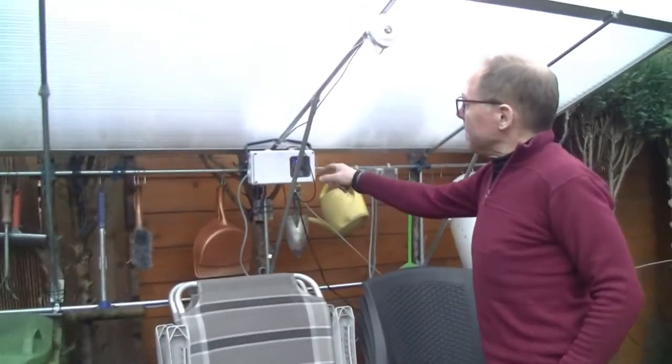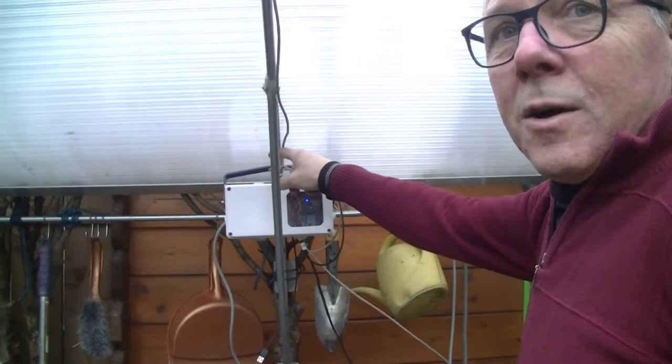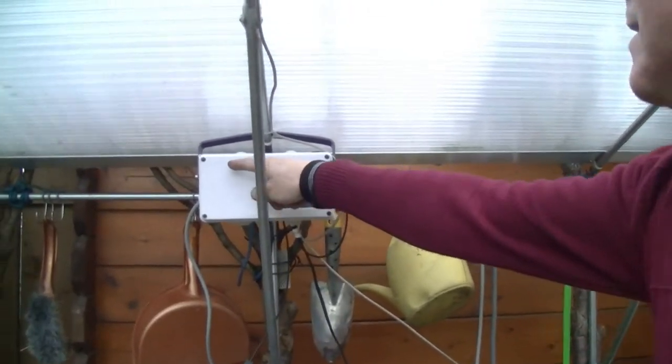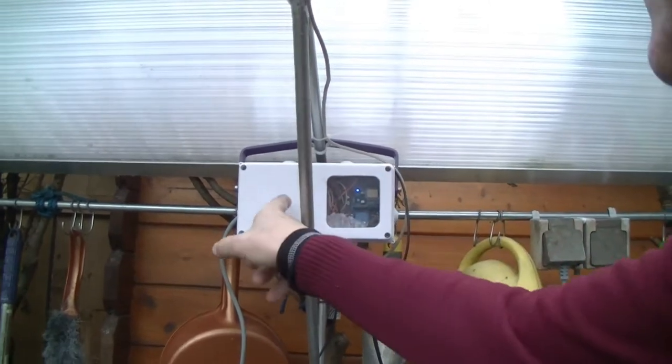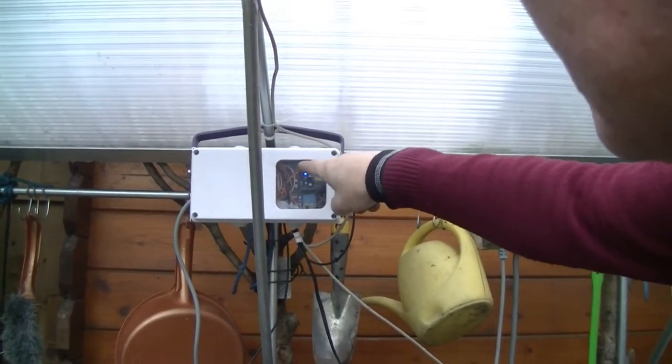This is the Arduino board which I put over here under the roof — it's inside, you see the lights. The power supply is over here and the battery is over here. And here you see the relay board with the Wi-Fi board.